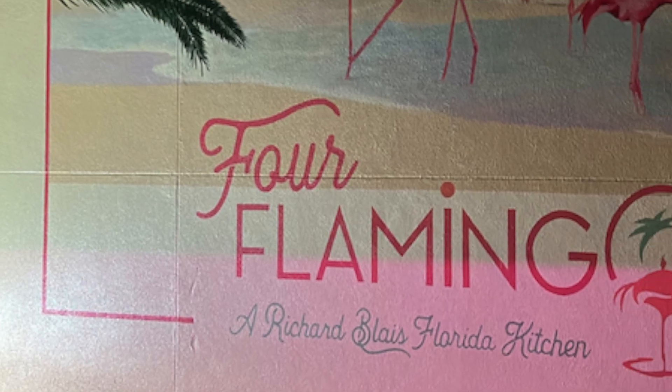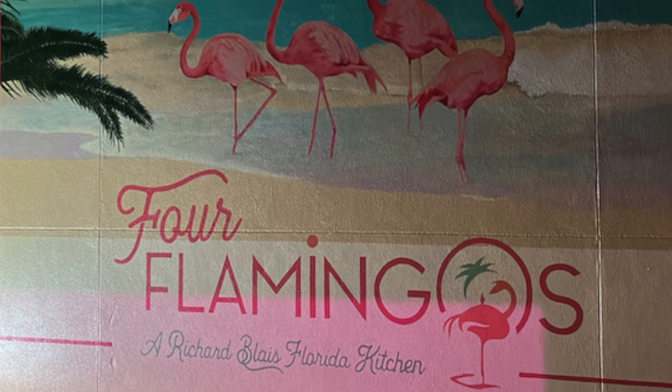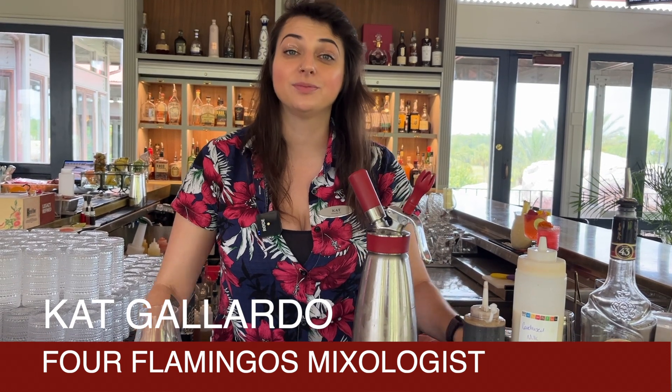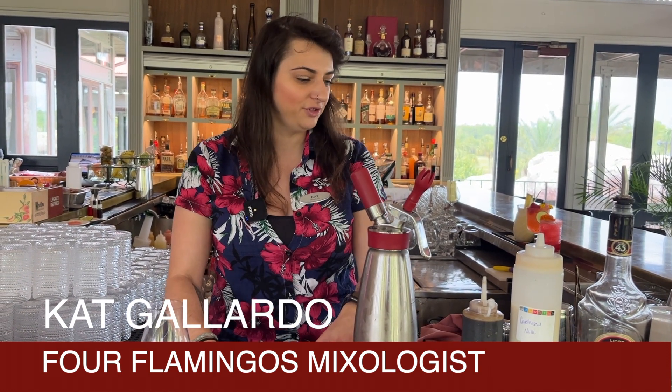Hi, my name is Kat Gallardo. I'm the mixologist at Richard's Blaise Kitchen for Flamingo. So what we've got here is our Flamingo Barraquito, and we're going to do our version that we make in-house, but you can make this easily at home with a few adjustments.